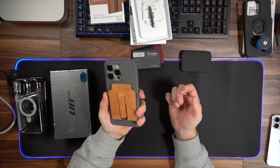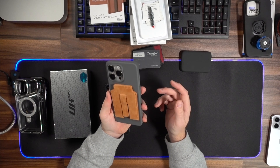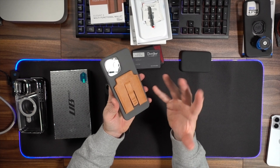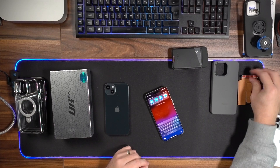I fully recommend these wallets — just because that magnetic system is incredible. They're really great quality as well. This is a nice suede material that will patina over time. Can't recommend these enough — they're really fantastic cases and accessories from MagBack.